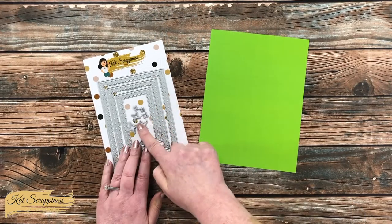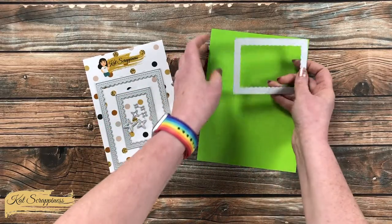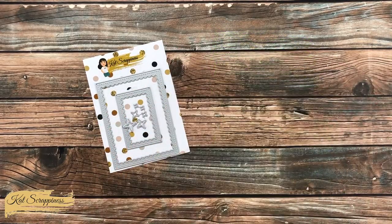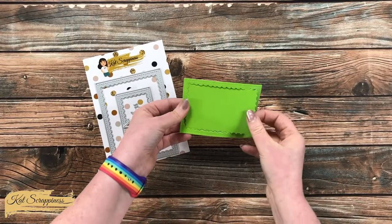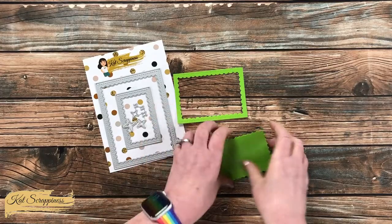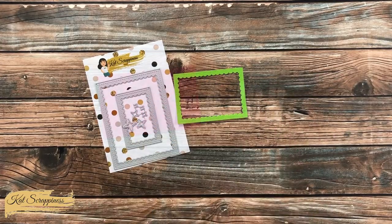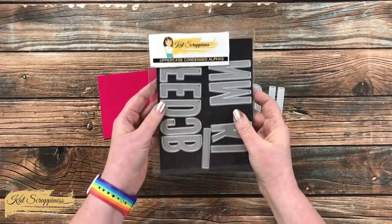Speaking of die cutting, that is what I did next. I chose the middle frame for this nesting set of three reverse scallop dies. I took that off-camera to die cut it from the green paper, and not only do I have my frame but I have that inside piece, which on the back is a fun pattern for my sentiment.